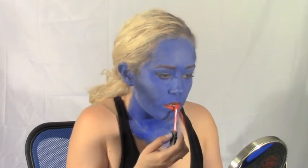After your lip liner, gloss it up with some bright red lip gloss. I'm using NARS red.